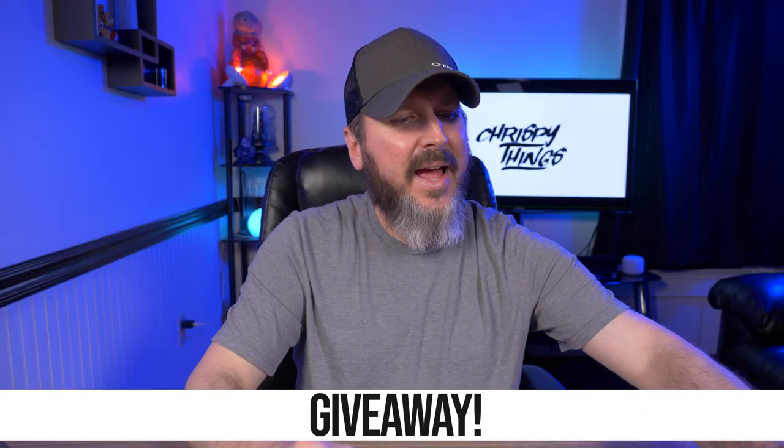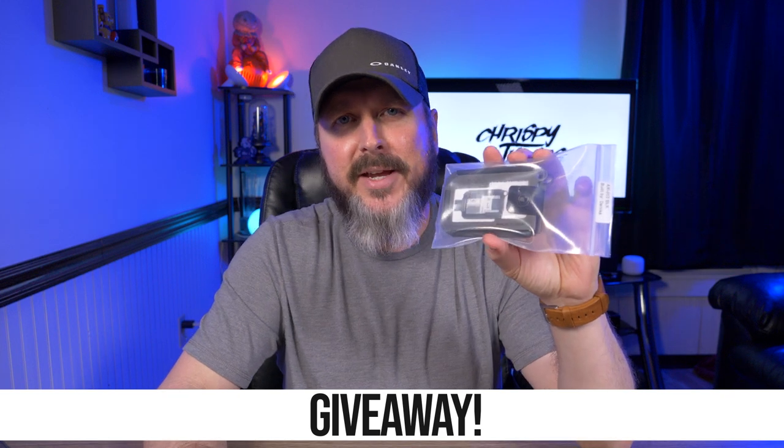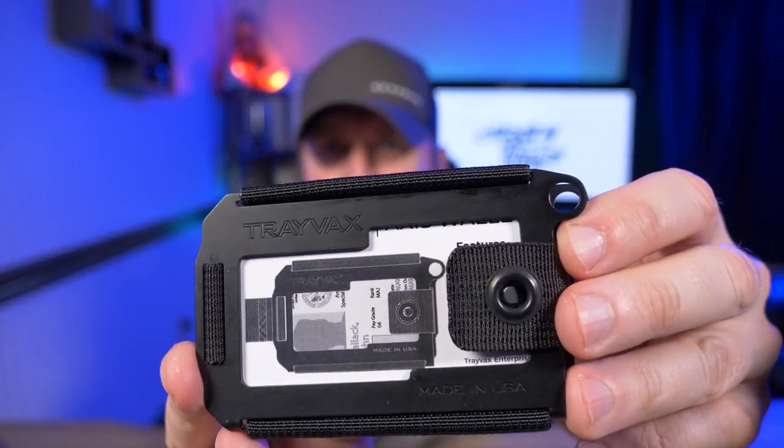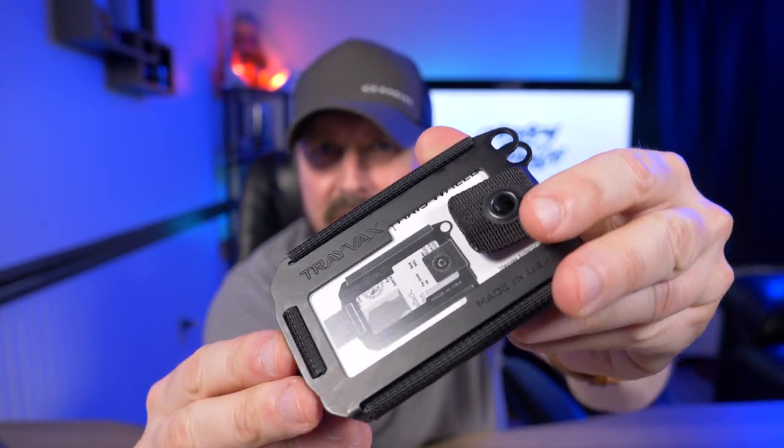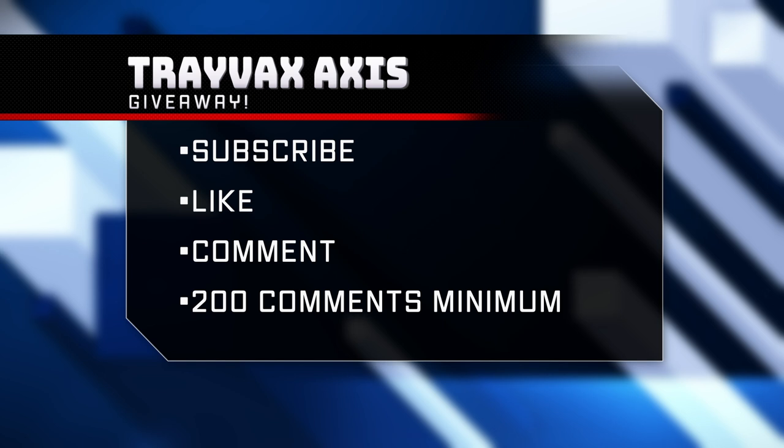It's giveaway time! I have the Onyx Black Travex Axis here to give away — still brand new and unused. Let me give you guys a nice close-up of this black-on-black Travex Axis. It's absolutely gorgeous. To win: first, you have to be subscribed to this channel; second, you have to like this video; third, you have to comment on this video. After 200 comments, I'll draw the winner.